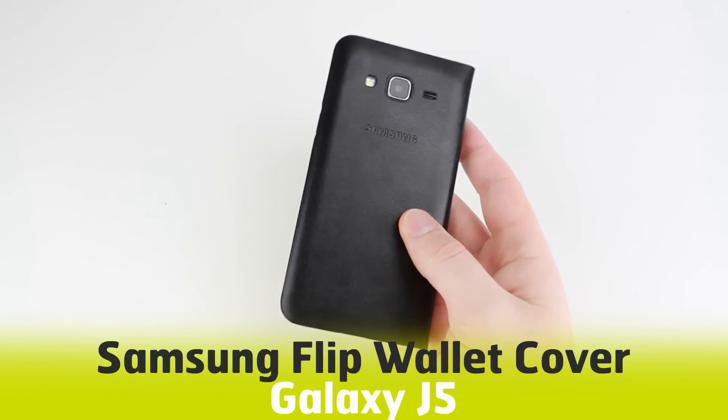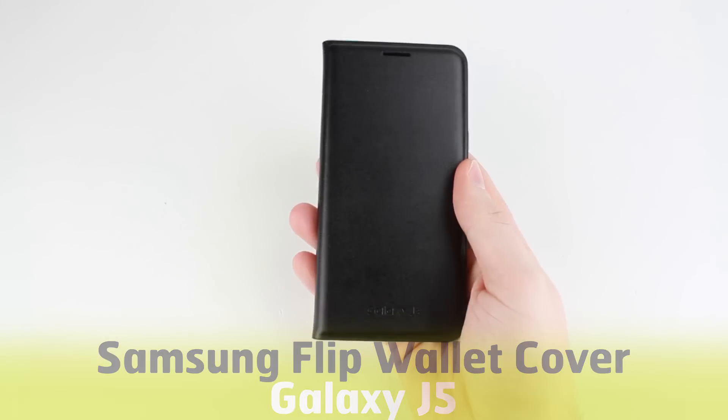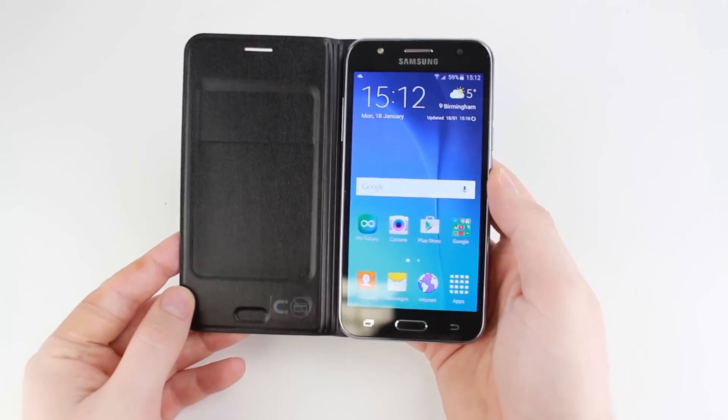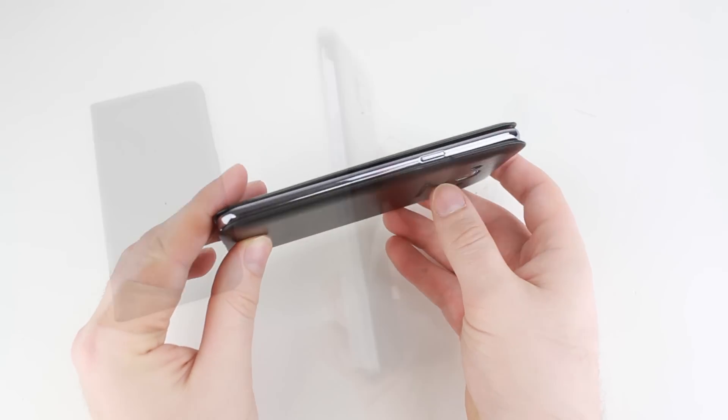Hello and welcome to this hands on video with the official flip wallet case from Samsung for the Galaxy J5. We're always interested to hear what you think of this official case, so if you have any opinions or questions that you want answered, please leave them in the comments below.